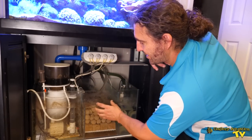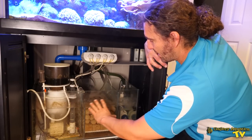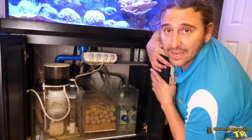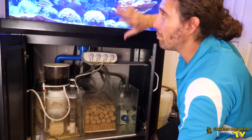We've got MarinePure spheres as well as the cubes. The water passes through the biological media into the return section, which is a Vectra S1 that pumps water back up into the tank. There's also a pump in here which feeds water through to the chiller, which is in the room behind this one.